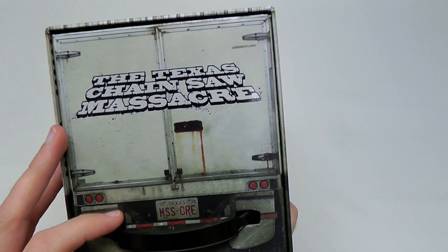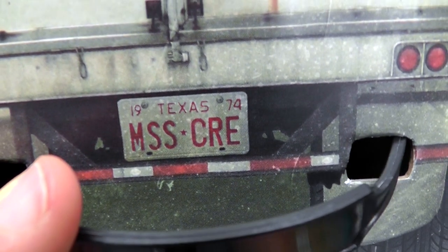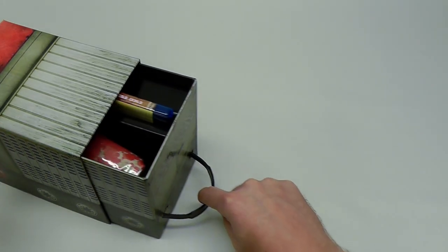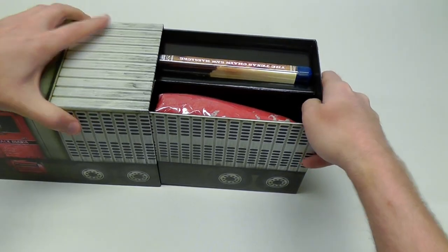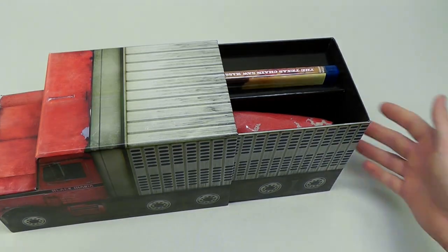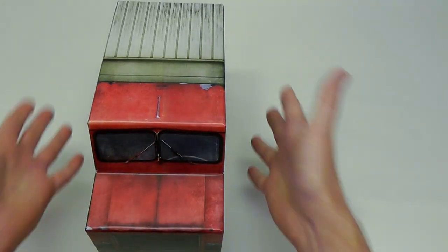I was pleasantly surprised by the quality on this. Looking at the back, we got the Texas Chainsaw Massacre and the back of the truck. Notice the little Massacre license plate there. And then we got this very thick, sturdy black plastic handle, which I thought was an interesting touch. So what you do is you pull on the handle, and you get this completely separate pull-out box. I thought this was a really clever design choice, because then you can actually choose to display it like this if you want a full-size display, or if you just want to minimize the space, push it together and put it on the shelf.